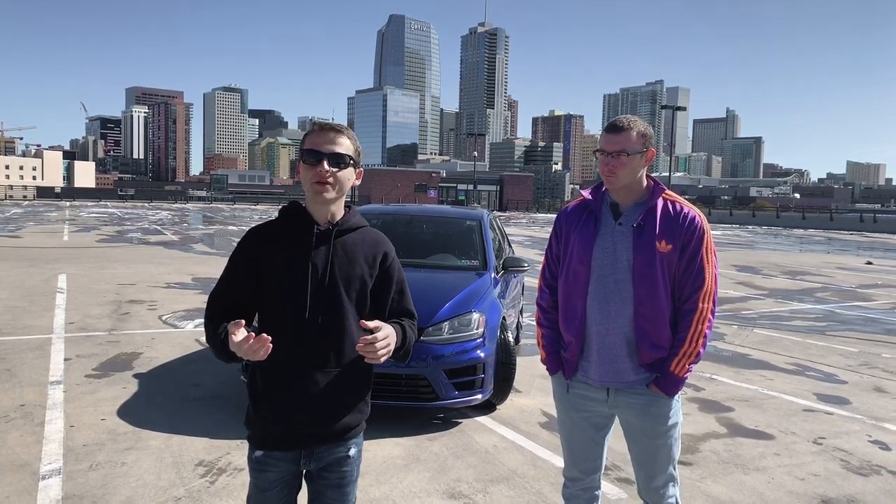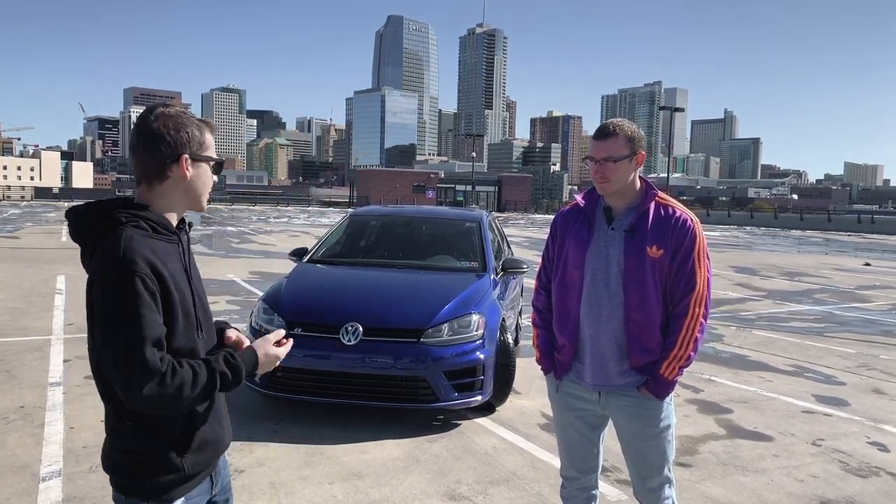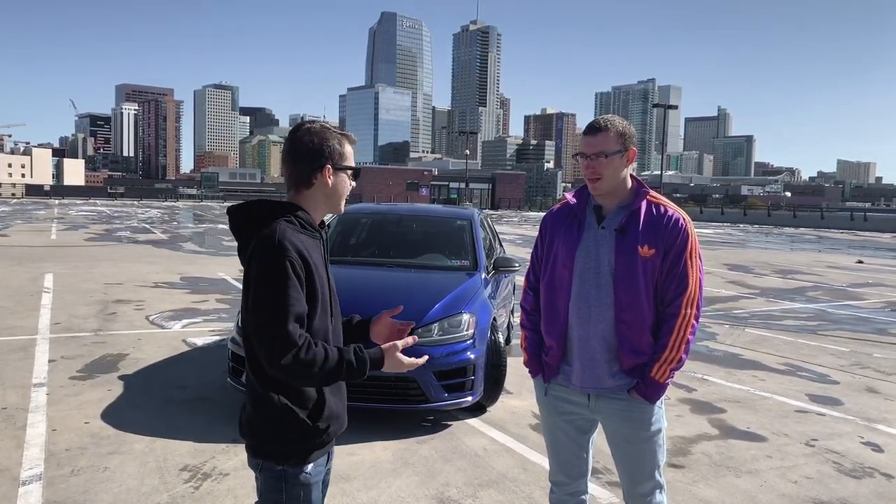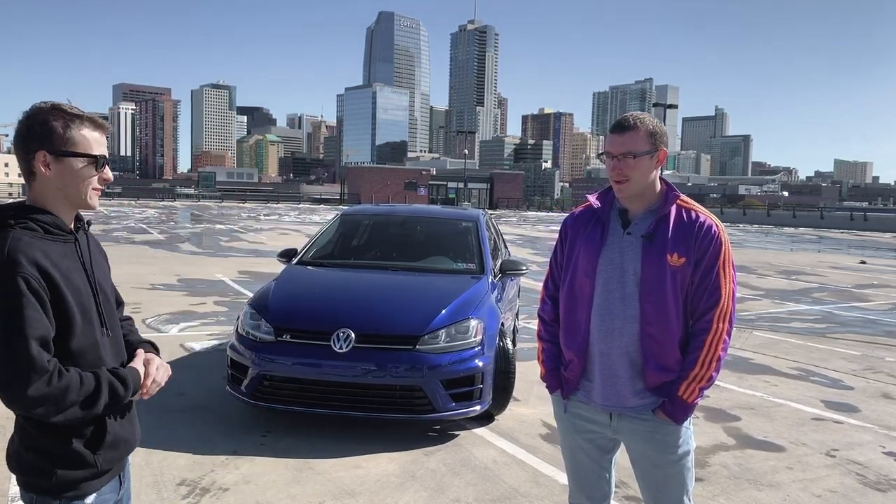What's up guys, it's Burning Rubber here. Today we'll be doing a review of a 2015 Golf R. I have the owner here, Vlad, and he's gonna tell us a little bit about this car. So tell me where did you get it, what's the process, and a bit about the car itself.